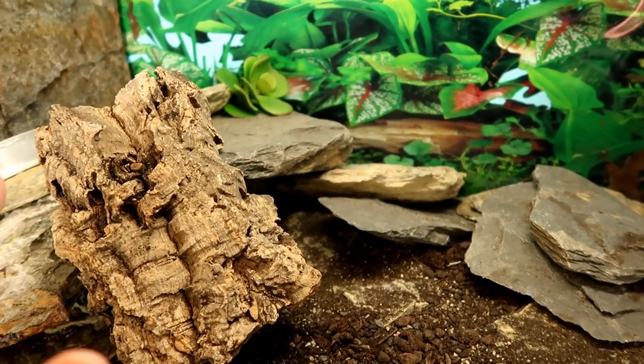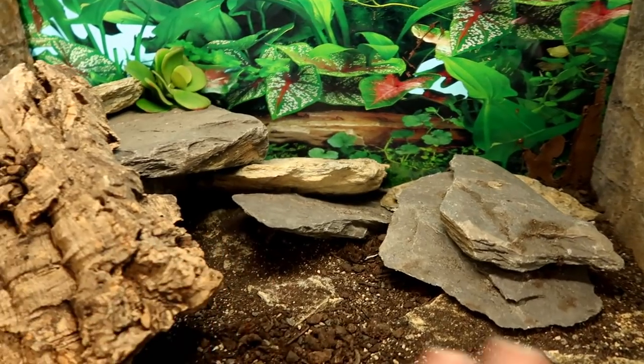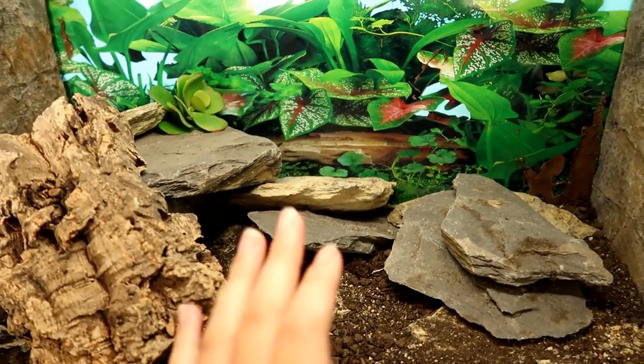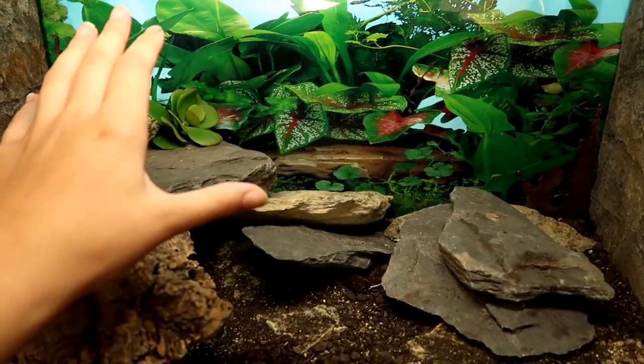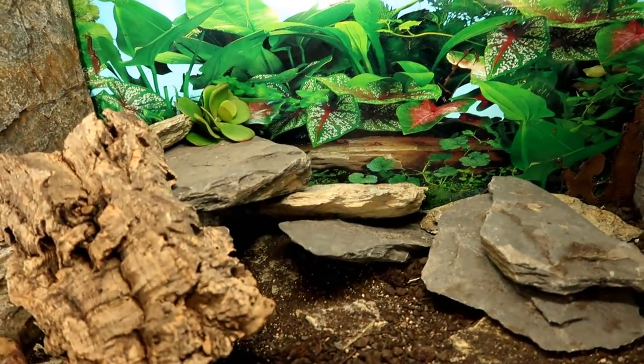We are finally changing up Minnie's tank. At the moment it's a bit of a mess, and if you don't know why it looks like this, it's because the background that was here — Minnie ended up being able to get up the back of it and I had to rip it out.